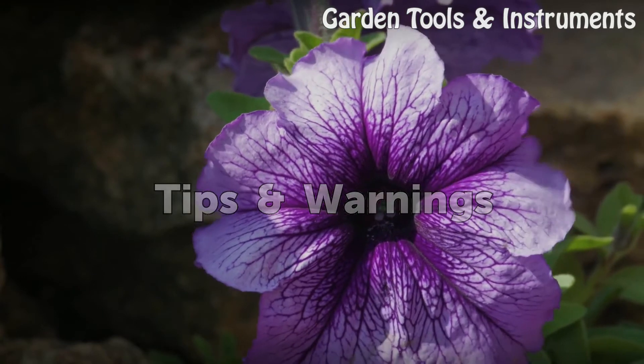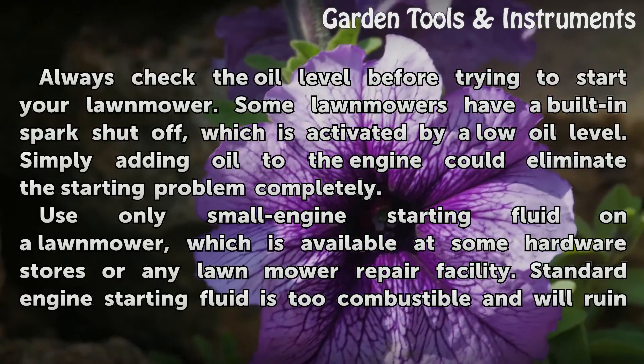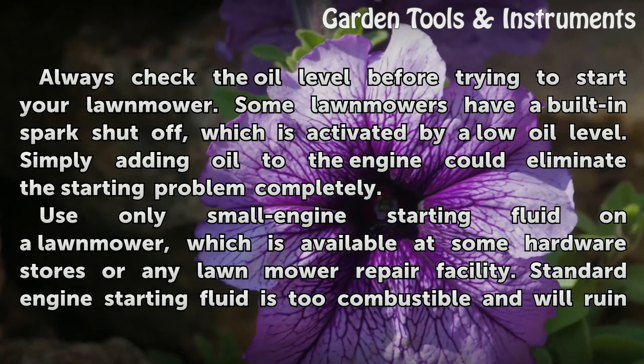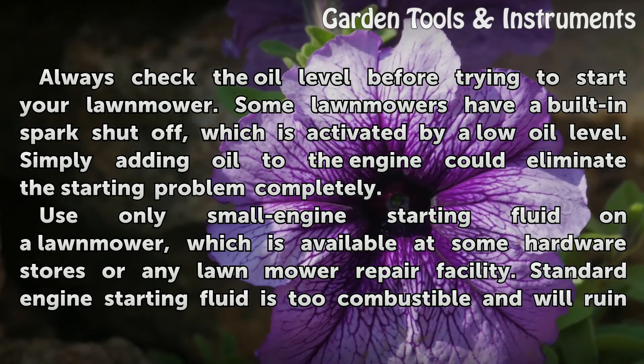Tips and Warnings: Always check the oil level before trying to start your lawn mower. Some lawn mowers have a built-in spark shut-off, which is activated by a low oil level. Simply adding oil to the engine could eliminate the starting problem completely.